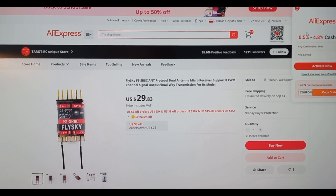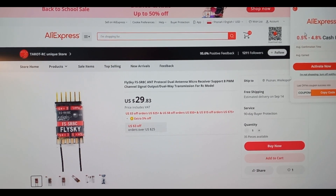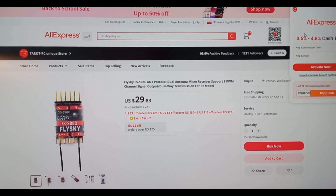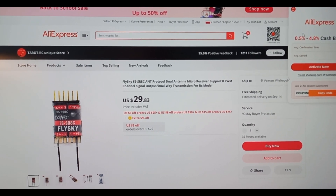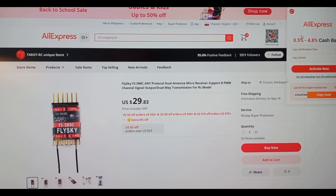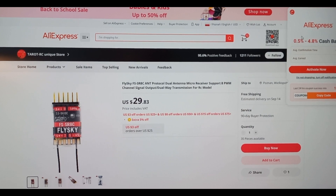Hi, I want to share with you how to connect the latest receiver of Flysky with ANT protocol with a flight controller using IBUS.